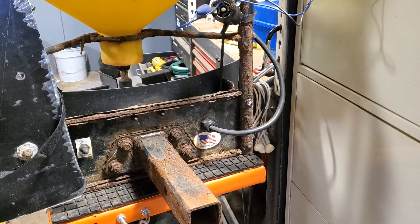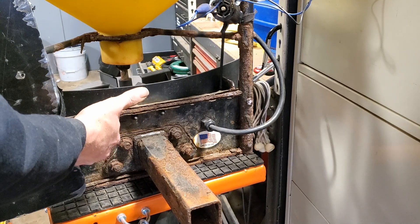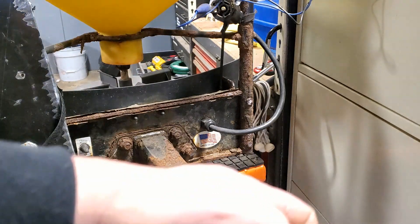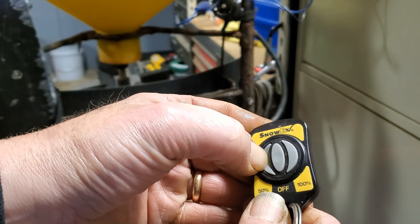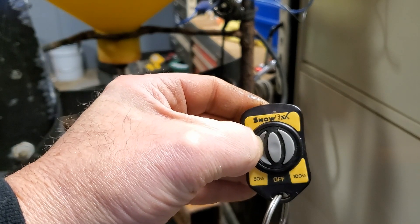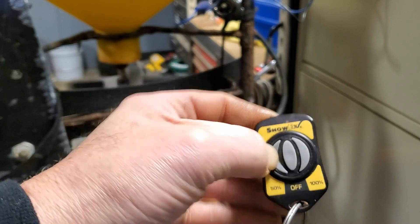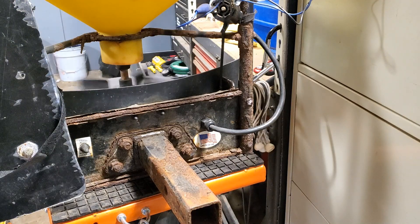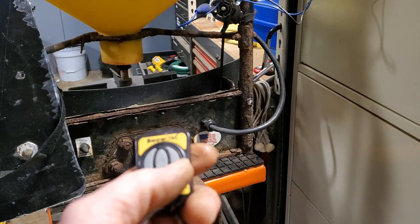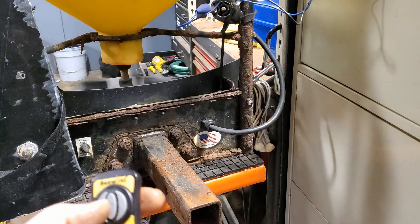Let's give it a shot for real. Hold the learn button up for two seconds — one one-thousand, two Mississippi. Now hold down the 50 percent button; last time I tried this it took about 15 seconds. Turn it off, put it at a hundred, drop it down to 50, turn it off — all done.